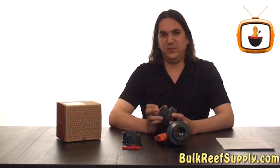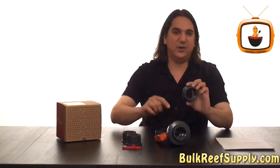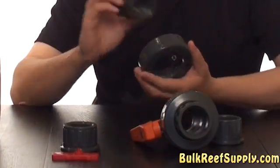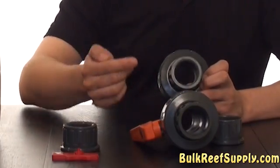What makes the CPACS ball valve a little unique in this price range is it includes a pair of slip fittings, which you can easily replace with the included threaded fittings as well, meaning you could even have threaded on one side and slip on the other.